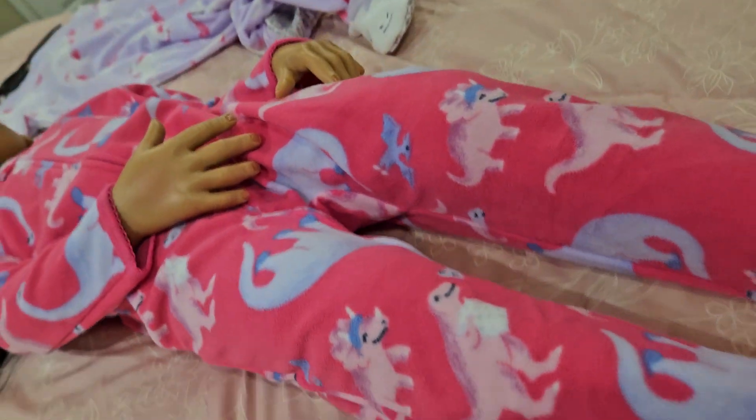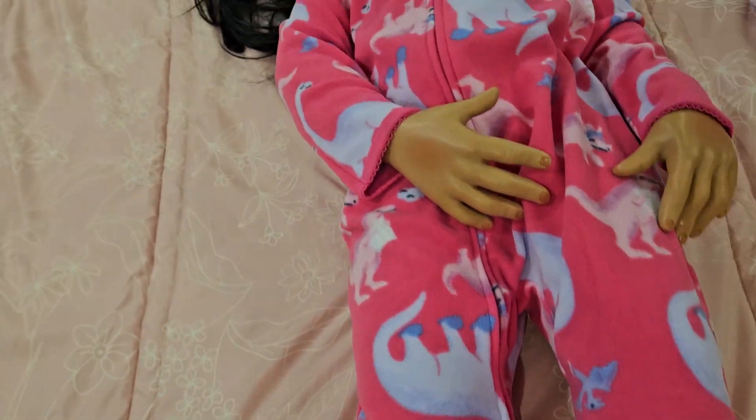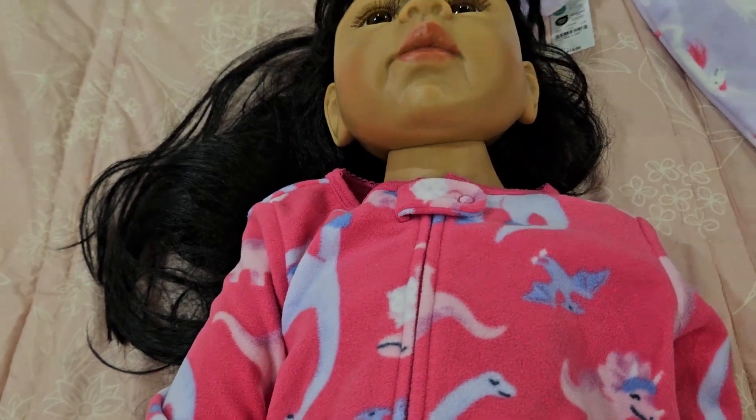Let me flip you around and show you. I pushed the wrong button — hang on. Yeah, she fits them. She fits these.